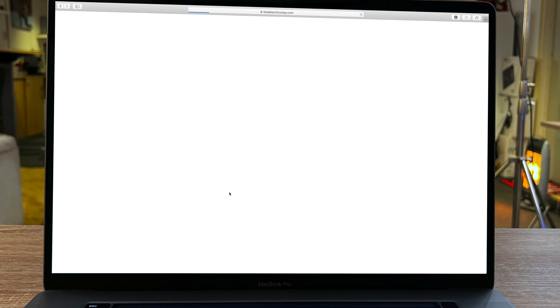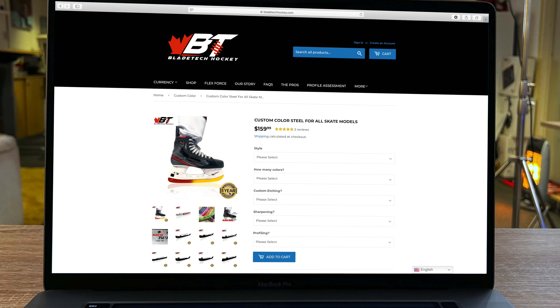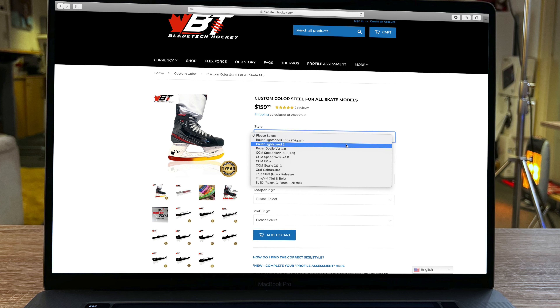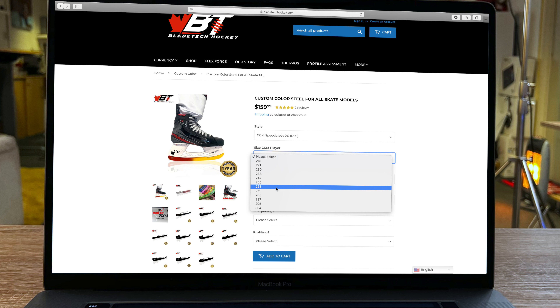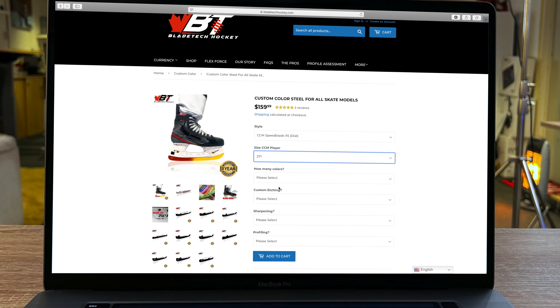The first option asks you to select what type of holders you have, because just because you have a Bauer skate doesn't mean you have a Bauer holder. It wants to make sure you get the right runners that fit your holders. From there it asks for the blade size. If you're unsure, you can find it on the heel of the holder near the rivets. On my particular skates the size is 271, so that's what I select.